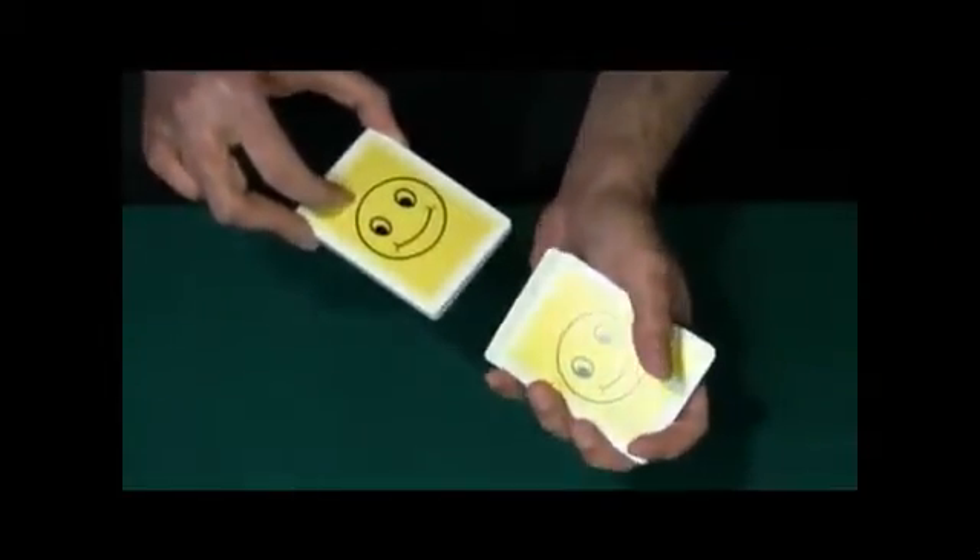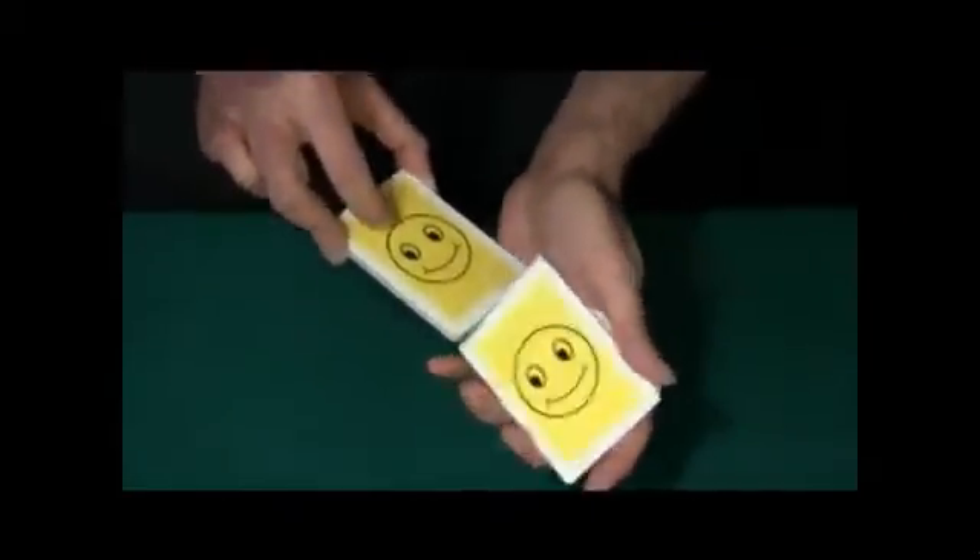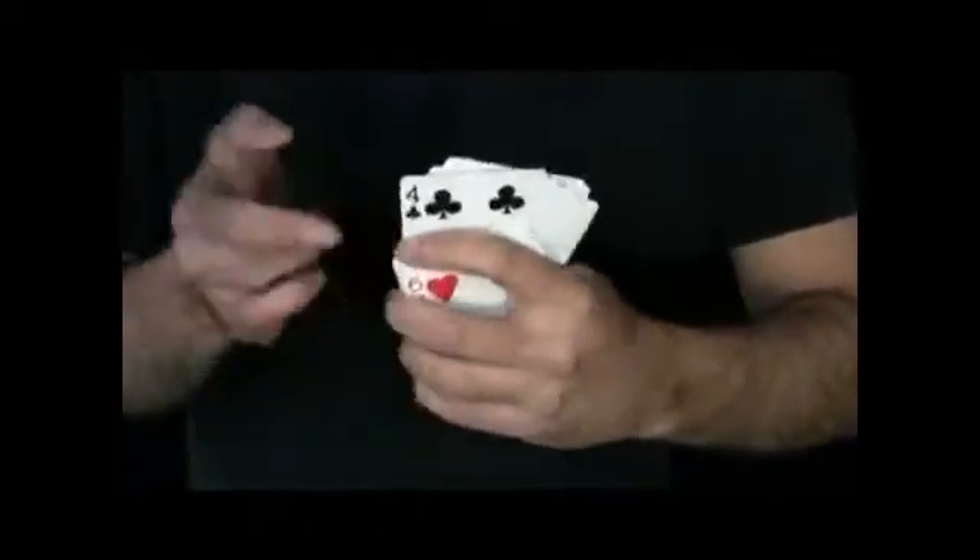Right here? Are you sure? One card further, one card back? No, right here? Okay, let's see what card you stopped me at. Remember that card. You could have had any of these, but you stopped me right here at this card. I'm going to take your card and I'm going to lose it in the deck.